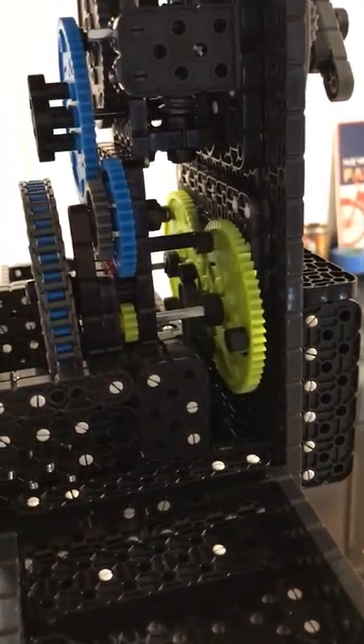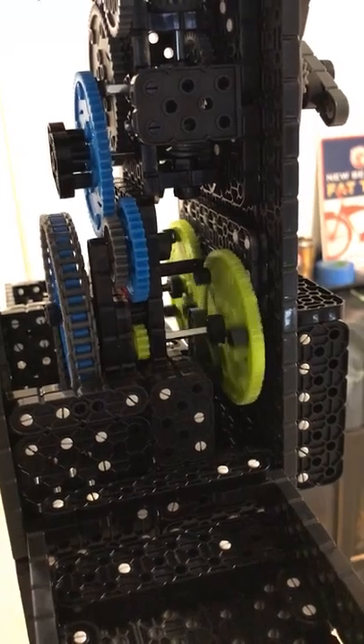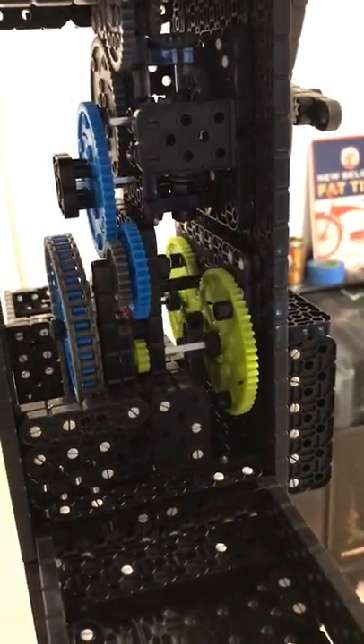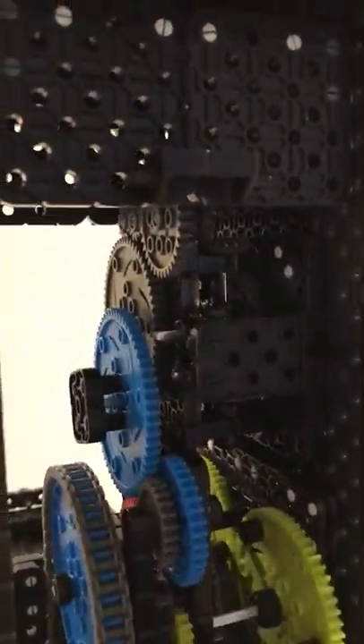Clock escapement — which is how I began my journey with clocks. Clock escapements just sound cool, just to have them run in the background. That's a pretty tight gearbox up in there.